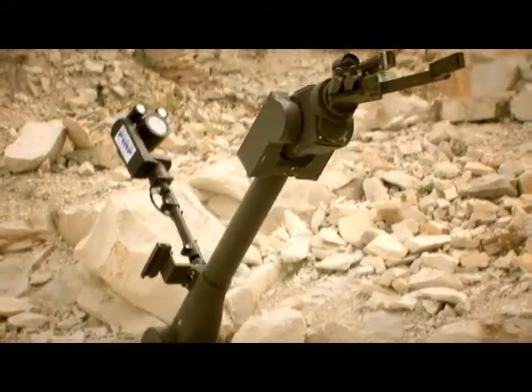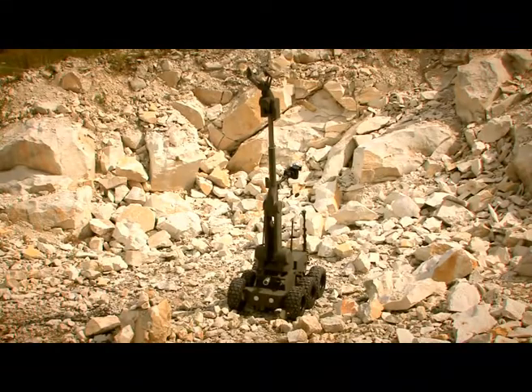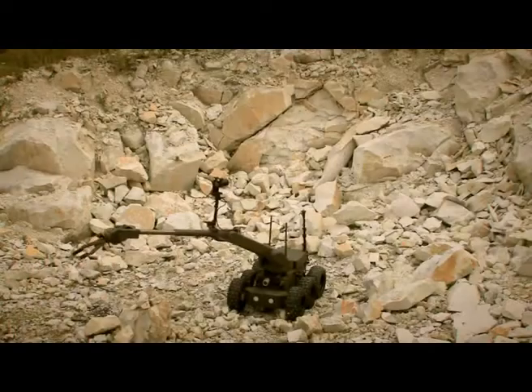The manipulator with a gripper has a range of just under three meters, while the drives in use provide for the smooth movement of each module over the entire speed range.